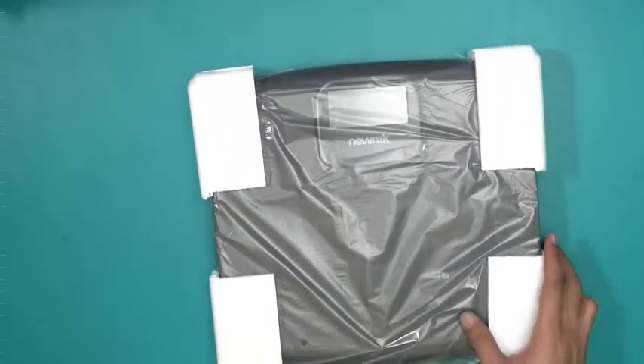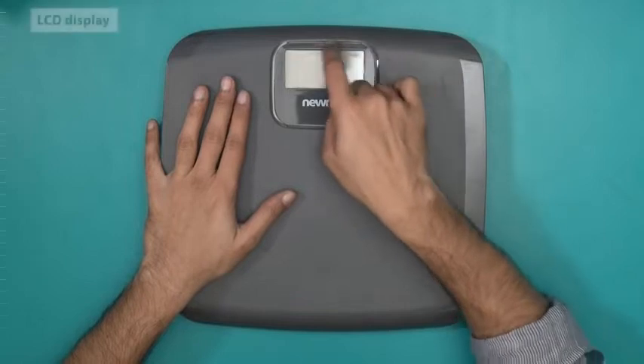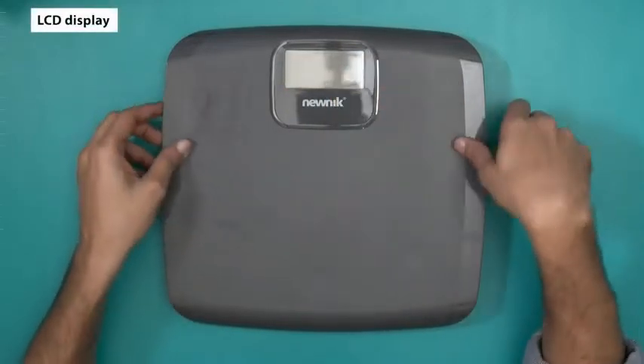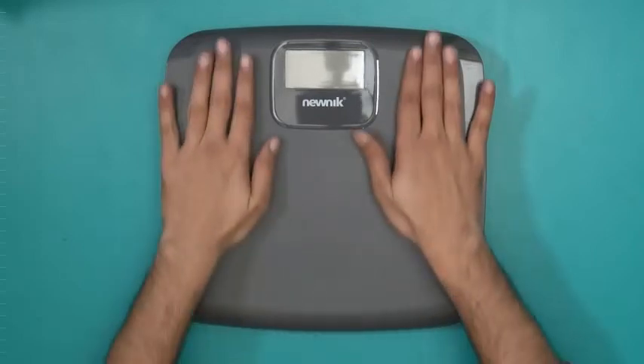Let's take a look at the weighing machine now. There you go — this is what it looks like. It has a very large display monitor right here, and it has a gray finish. This part is matte gray and this part is pretty glossy.